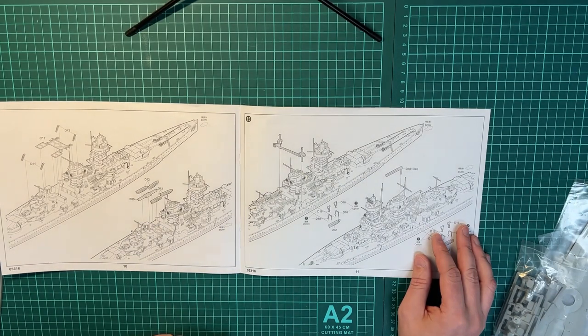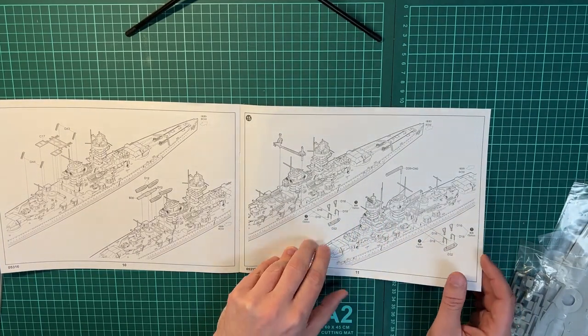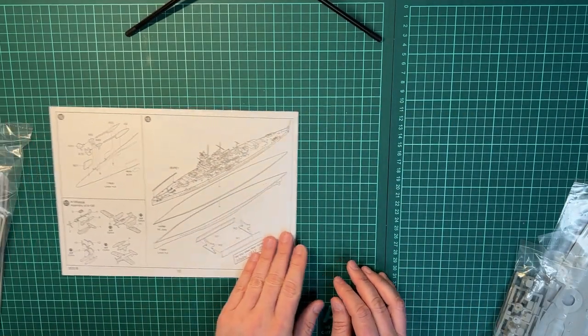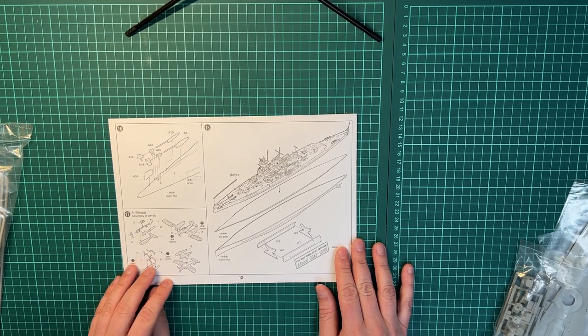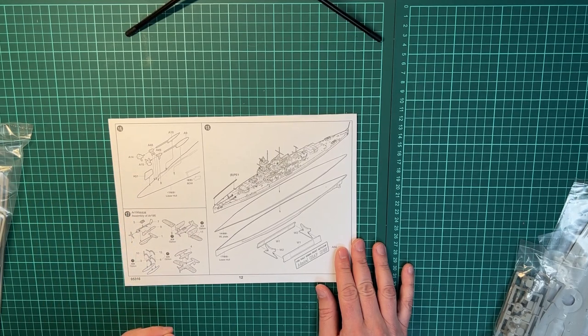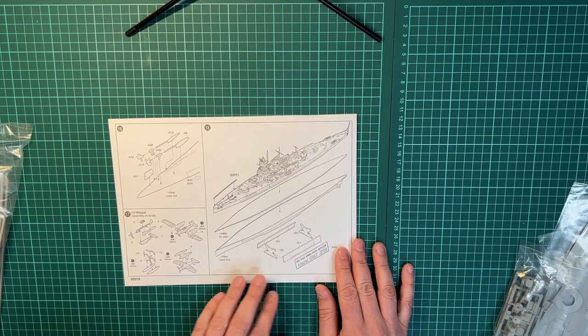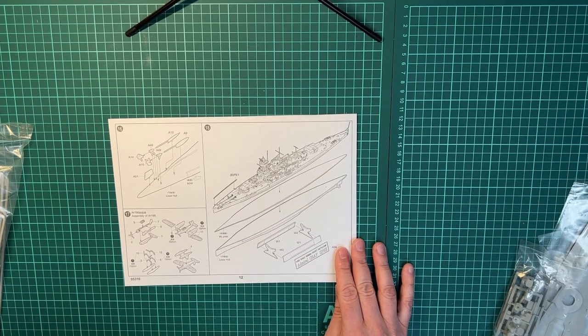I'm not sure what it's called for the plane — pardon that, being Norwegian, I don't always remember the words. Then you have the lifeboats and tenders, before ending up with the plane itself, the propellers, propeller shafts and rudder, and the final assembly of the stand with the model — depending on if you're going for a waterline model or with the entire hull.